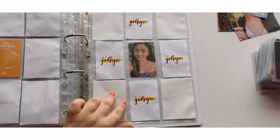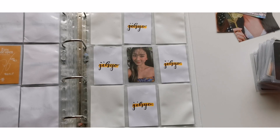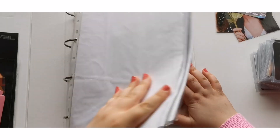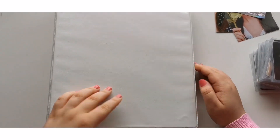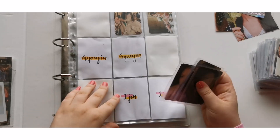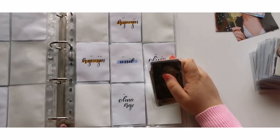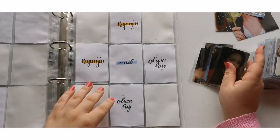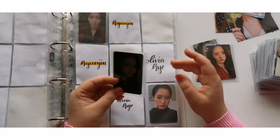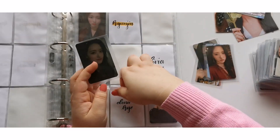I'm also complete with Taste of Love — they're all on the way, which is very exciting. That's actually it for my girl groups binder today, so I'll be moving on to my LOONA binder. For LOONA I mainly have things from the latest eras.